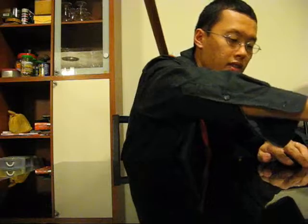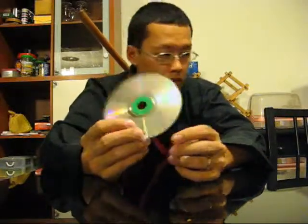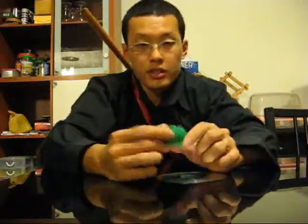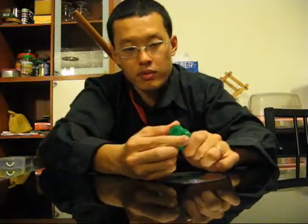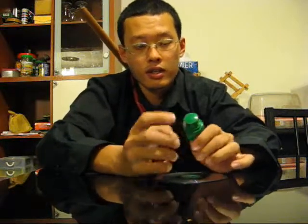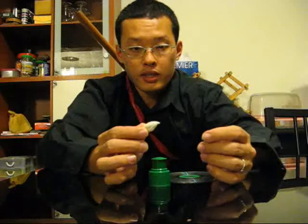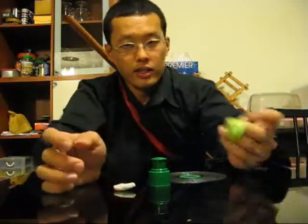Here's what you do. First of all, you will need a CD — a compact disc — those with a hole in the middle, which all of them do. You need this bottle mouth, these kind of bottles which open and close. They can be found in your detergent bottles, for example, after you use them. You need a little bit of Bluetech — this will create a seal. And finally, a balloon.